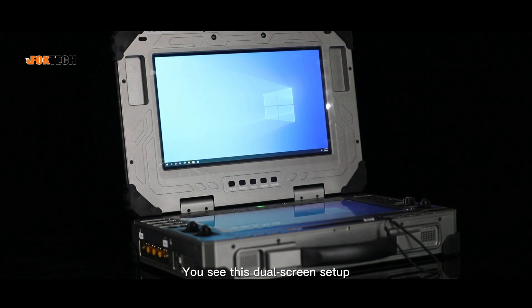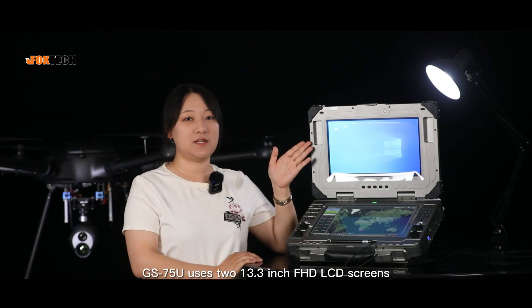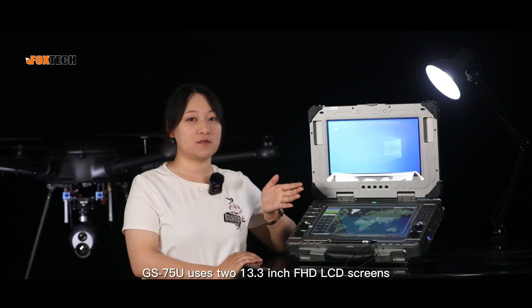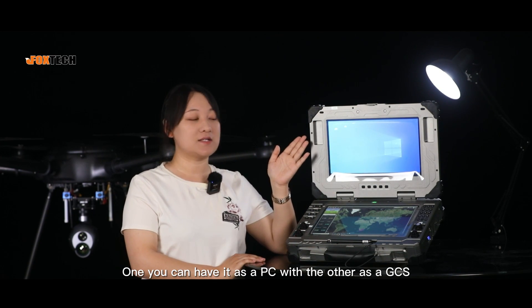You see this dual-screen setup? The GS75U uses two 13.3-inch Full HD LCD screens. One you can have as a PC, with the other as a GCS.